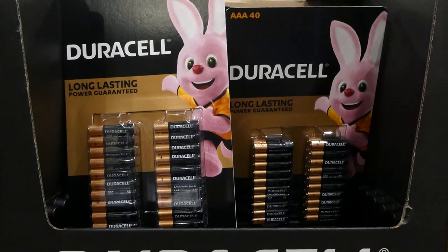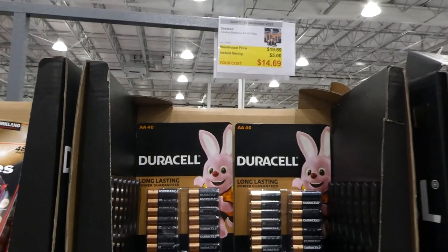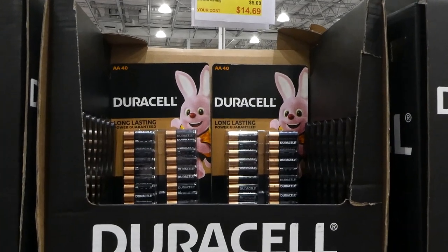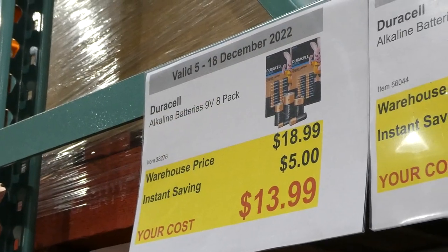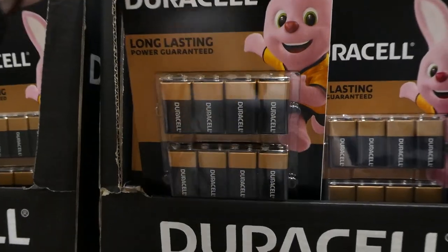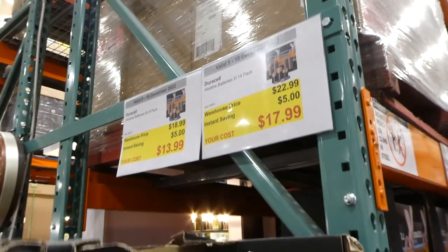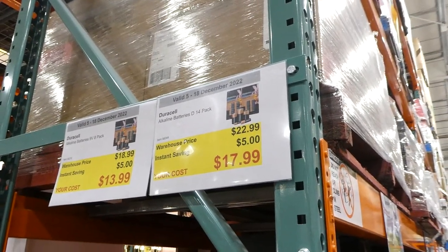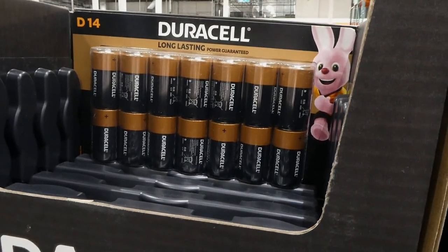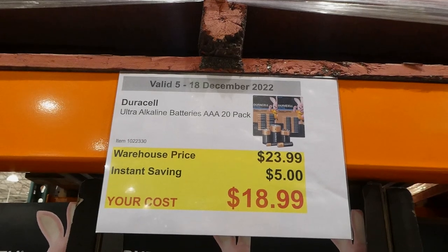Triple-A Duracell alkaline batteries, a 40-pack, five dollars off down to fifteen dollars. Double-A's are also on sale — five dollars off down to fourteen seventy for a 40-pack. Nine-volt Duracell alkaline batteries, an eight-pack, five dollars off down to fourteen dollars — those are the ones with the little connections on top. D batteries are a 14-pack for five dollars off down to eighteen dollars — often found in large flashlights or portable radios.